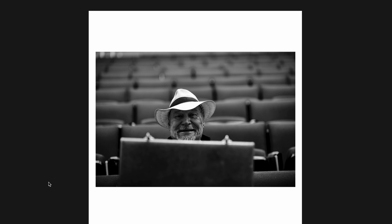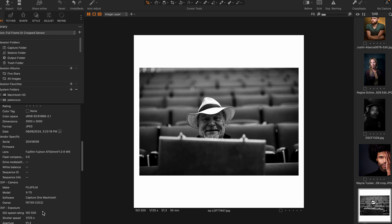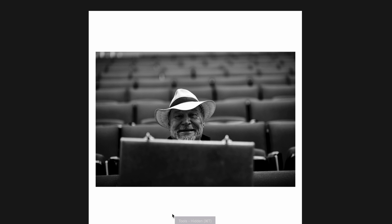This is Warren Vachet, trumpet legend, taken before a concert while he was warming up. I grabbed this shot — it's one of my favorites. Full frame or cropped? This is a Fuji X-T5 crop sensor. The lens on here is the 50mm F1, which is one of my favorite lenses to use, especially at concerts.